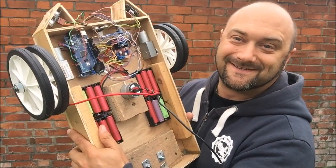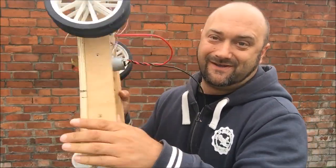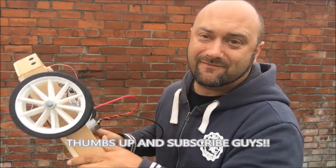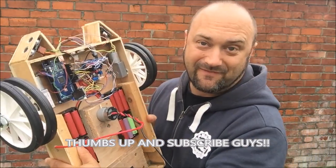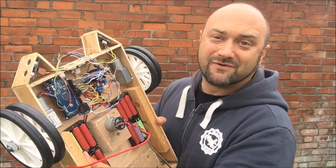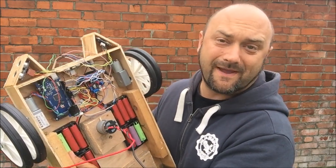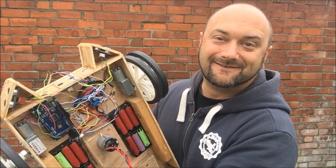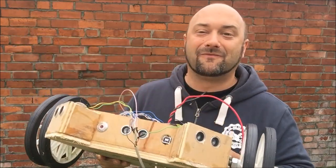Righto ladies and gentlemen, here she is — new motor, blades, wheels levelled. To see more of our wonderful robot lawnmower project when the videos come out, please don't forget to subscribe to this channel. Fantastic, look forward to it. We'll see you next time, bye!